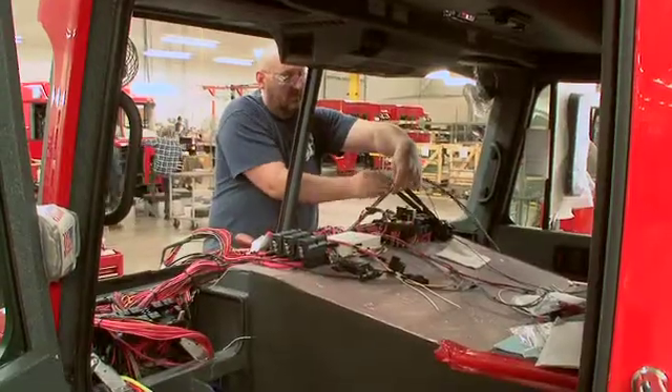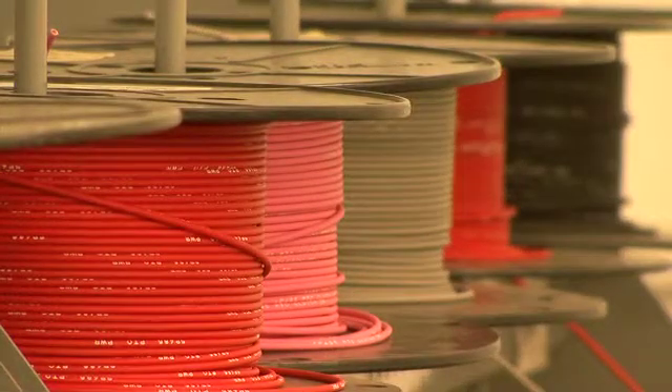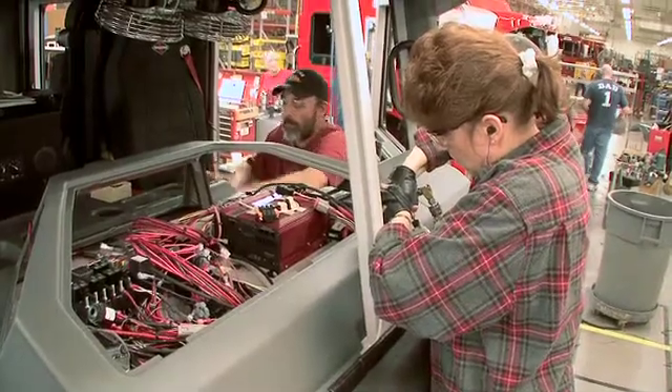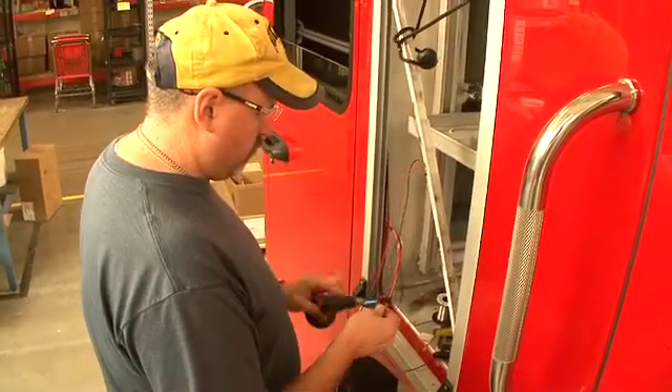The wire is encased in high temperature, 275 degree Fahrenheit flame retardant loom. All harnesses are manufactured to our design specifications and feature ultrasonic welding on splices wherever possible. All critical grounds are run back to the battery.